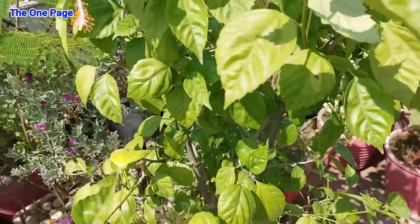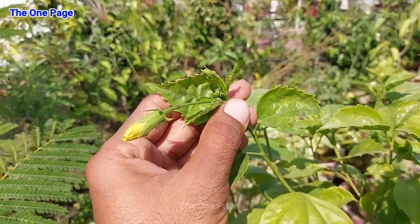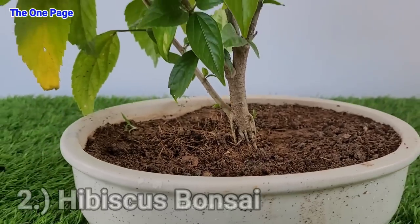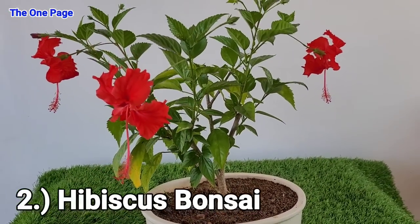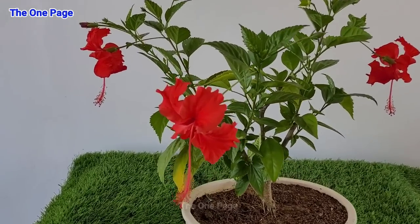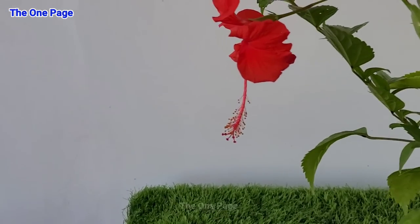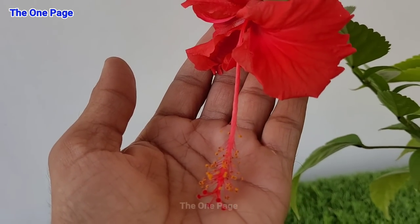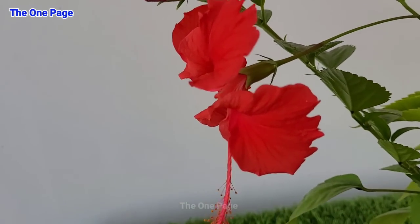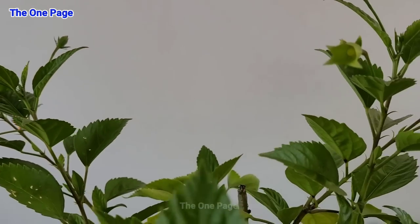This will keep your plant healthy and produce a lot of flowers. Point number 2 is Hibiscus Bonsai. This plant is very beautiful, but if you grow it as a bonsai, it will be very nice. Here you can see a live example of how many red flowers are produced in a small bonsai tray. Let's learn how hibiscus bonsai is made.